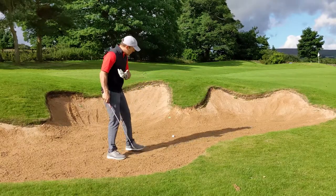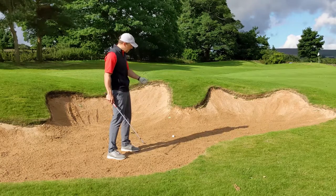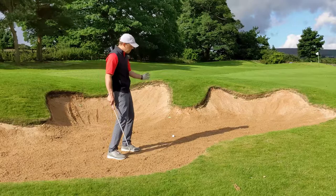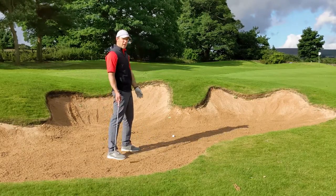The second thing is to understand you're still playing a bunker shot — you're not trying to catch it clean or clip it from the top. You're still playing a normal bunker shot. And the third thing is just commit to that swing — a nice full swing to get that ball out. Let's give it a go and see if we can get it somewhere near.